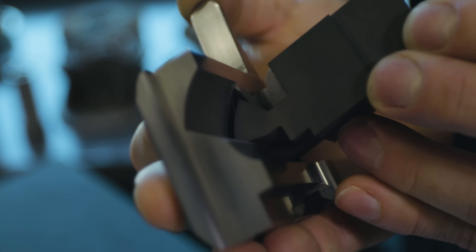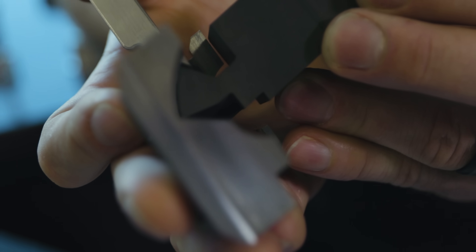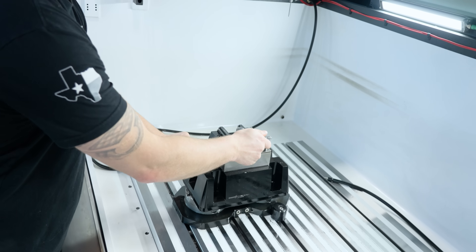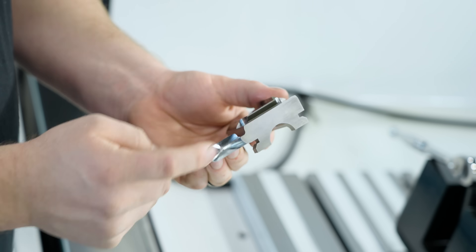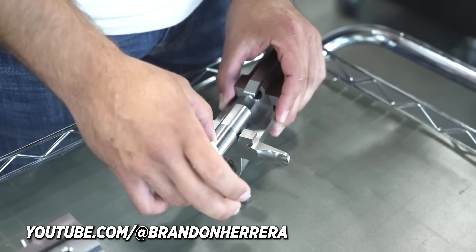First we came in with one electrode and burned everything except for the two undercuts in our pocket. To burn the two undercuts, Barry helped me come up with an awesome design — we combined both undercuts into a single electrode. It dropped down to its start point, burned in the positive X direction 380 thousandths and cut the first undercut, then burned in the negative X direction 115 thousandths and got the second undercut. After that, our pocket was finished. I'm really happy with how it turned out — I think this cam groove is going to do an awesome job driving the bolt on Brandon Herrera's AK-50.